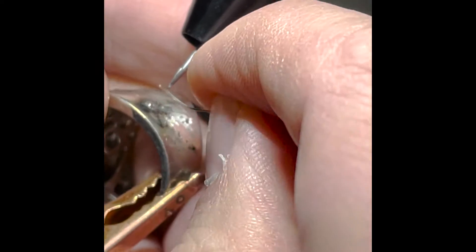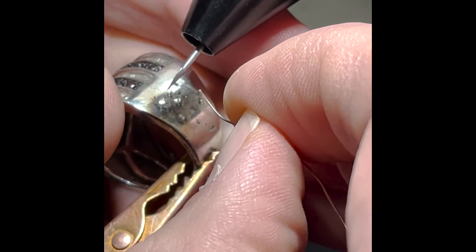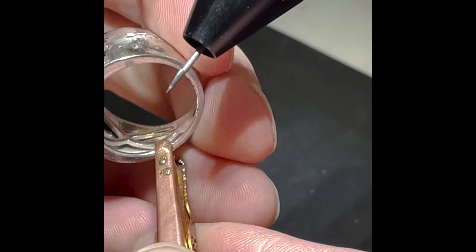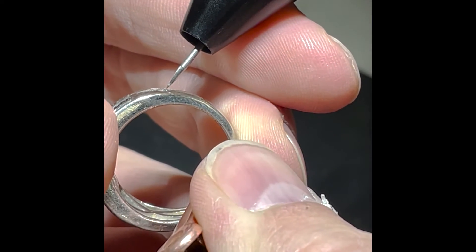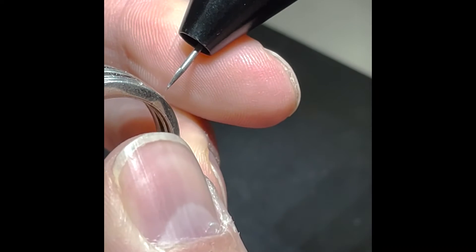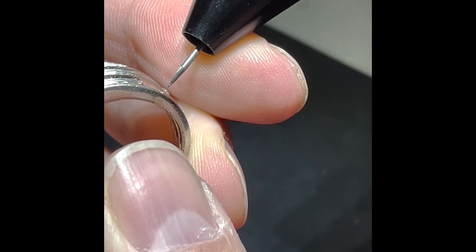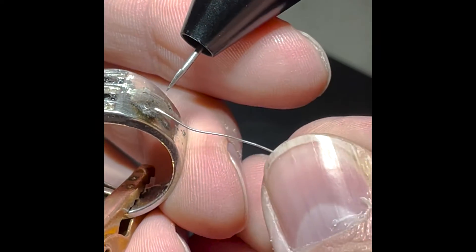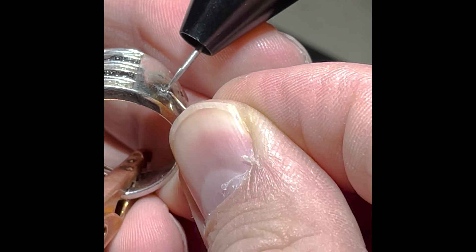That's looking good. You can see this whole pit that was right there — there's a lot of material in there now. I'm going to hit the sides of it to smooth it out, pull it around, and make sure it gets everywhere it needs to go. Let's go to this next one — this is a big hole right here. I'm just going to start adding metal into it.